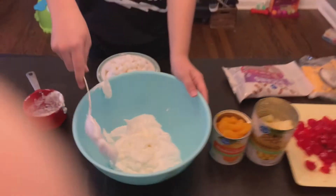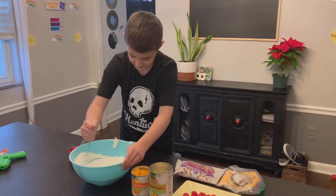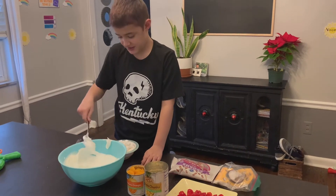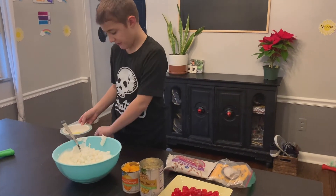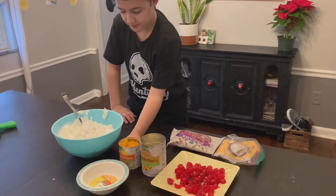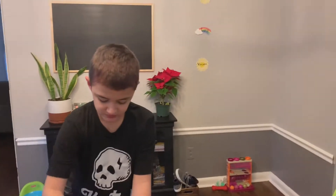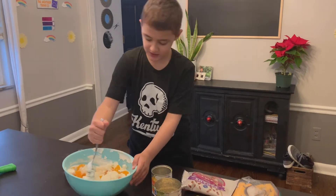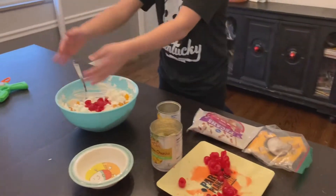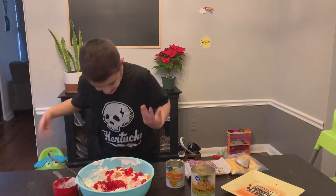Sour cream. Sour cream — I'm putting it in. And there's me mixing it in. Oh, I just dumped in marshmallows. There's me adding mandarin oranges — I really like them. There's me adding in cherries. I pick some up with my hands, then put the rest in like that. I think cherries are my favorite part of Hawaiian Delight. What about you?